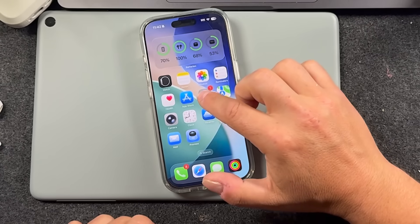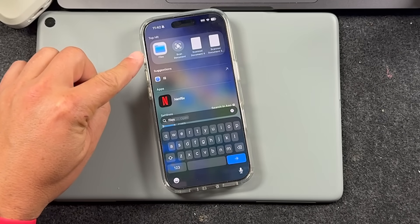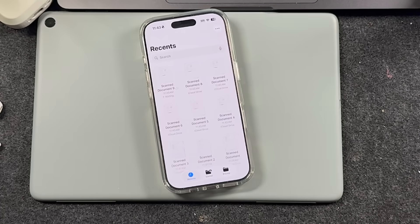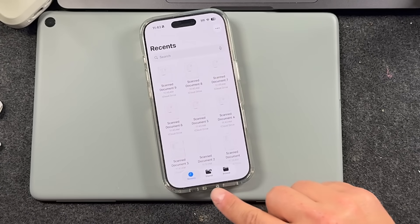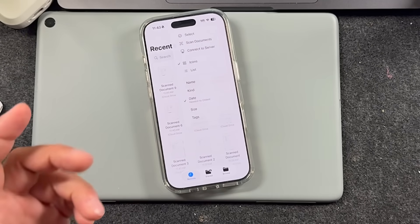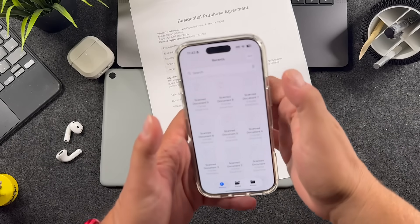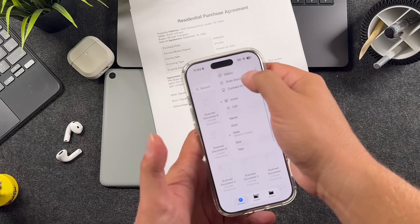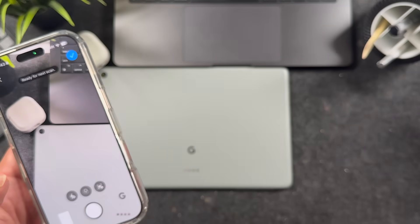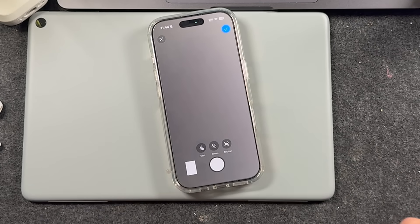The next way I'm going to show you is scanning documents with the Files app, which is very similar. You can search for it or look for it, tap, and it opens up. Very similar to the Preview app, but you have different options down here. To scan, you tap up here and you can see Scan Document. Same deal — grab your page, open the Files app, tap scan documents, and it gives you the same settings and features we just had.